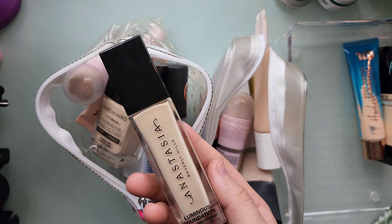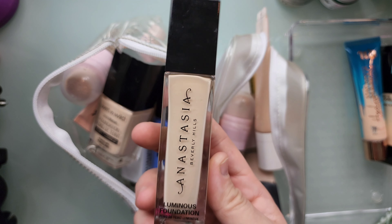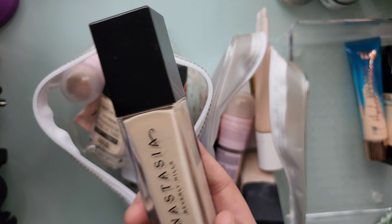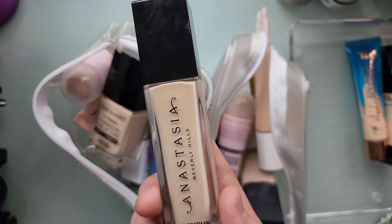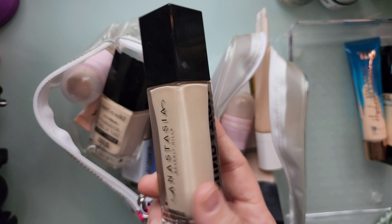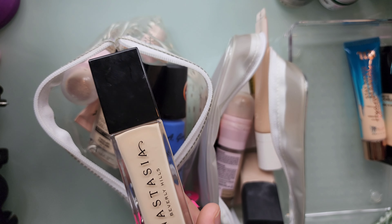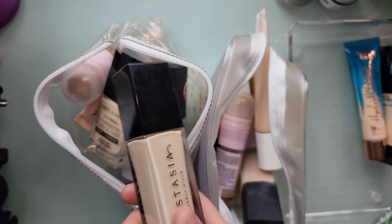Obviously keeping my Anastasia Beverly Hills Luminous Foundation. This is shade 110C. Such beautiful coverage — just like a medium coverage but you can build it up. It is also a little dewy, so if you don't like dewy makeup you can just set it with powder and it works out fine.